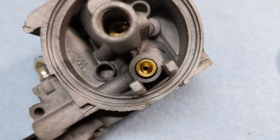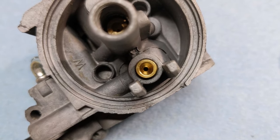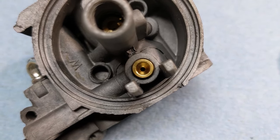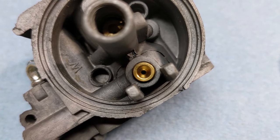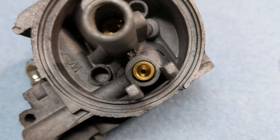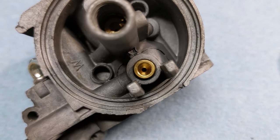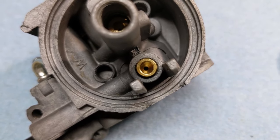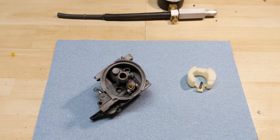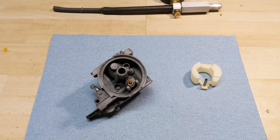The reason that could happen could be due to one of two things. The first thing I see a lot is that sometimes those metal seats get some gunk built up inside of them that gets too hard to the point where your ultrasonic cleaner or especially your carb cleaner just simply can't break it away. That little bit of gunk will get in between the seat and the needle valve and will prevent a proper seal from happening.